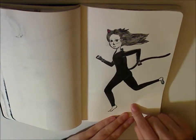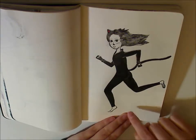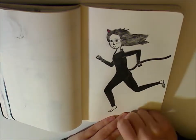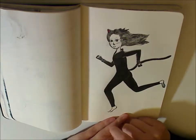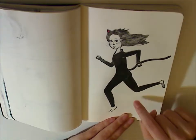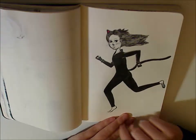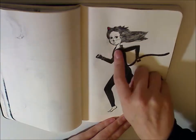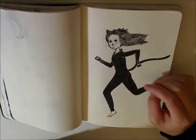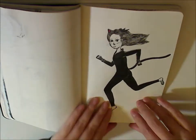This one was for Run, and it's definitely one of my favorites. I used a Copic multiliner technical pen, a Copic Gassenfude, and two little bits of gel pen. I used a lot of reference to figure out how a body looks running and put in a lot of effort. I don't usually do a lot of facial expressions, which is probably something I should work on. But I really love this one.